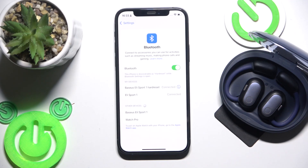Hello everybody and welcome. In this video I'm going to show you how to fix Bluetooth pairing issues for your Baseus Eli Sport 1.